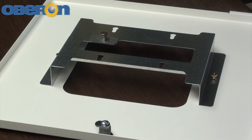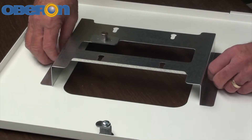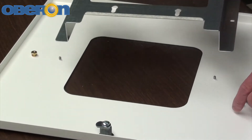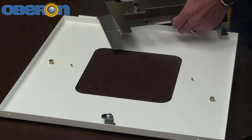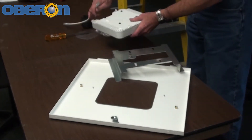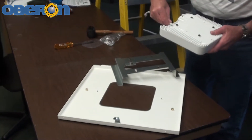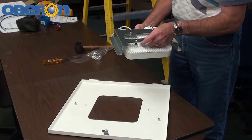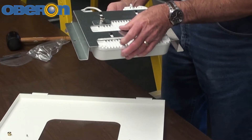To install the AP, place the enclosure's door on a flat work surface. Remove the mounting plate from the door by removing the two thumb nuts that attach the mounting plate; retain the nuts. Attach the AP to the Oberon mounting plate by inserting the feet of the access point into the keyhole slots of the Oberon mounting plate and sliding the AP.